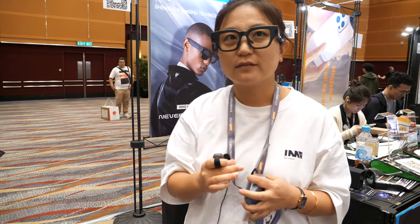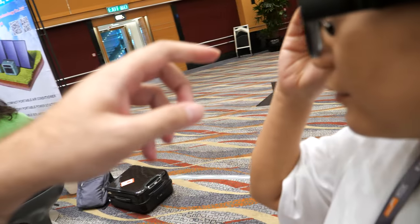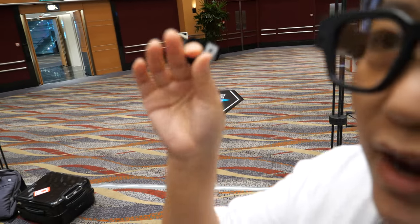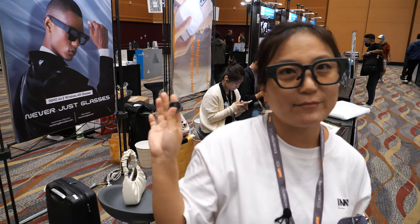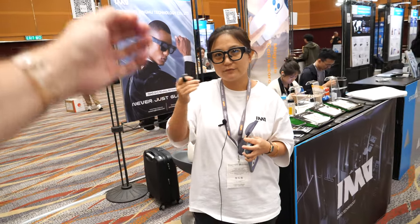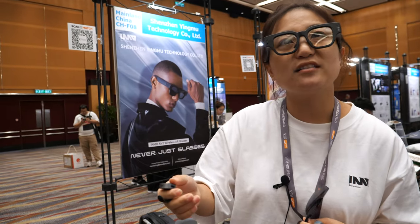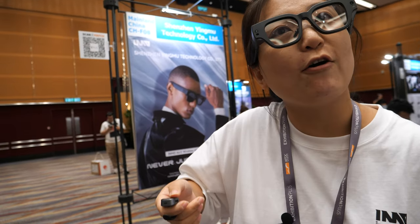To turn on the translation, you use a ring controller. There's a controller here. You can also control without the ring, but for first-time use we'll try this one. It's a gesture ring — there are three modes: controller mode, mouse mode, and straight-off mode.